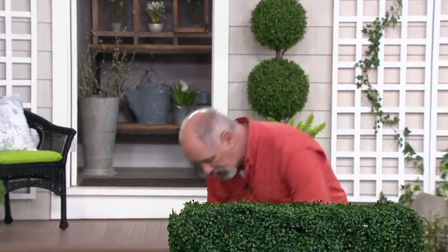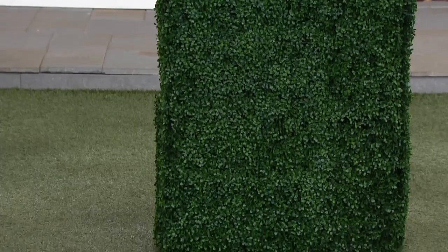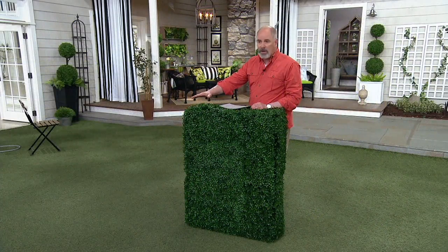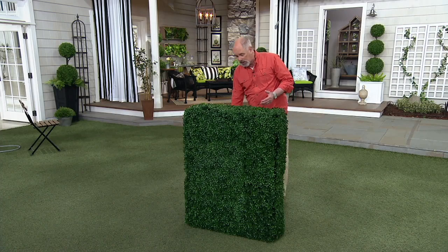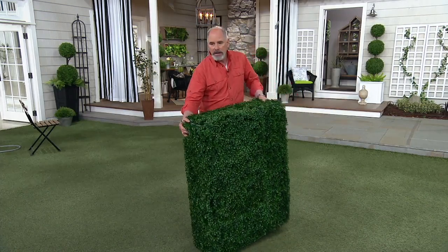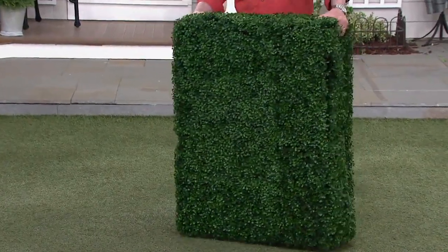I want to give you some dimensions — I had to write them down. It is sizable. This is going to be 39 inches in height, so a little more than three feet. It's going to be 29 and a half inches for its overall width. And then from front to back, it's about 10 inches. So it is sizable and it is greenery all the way around.